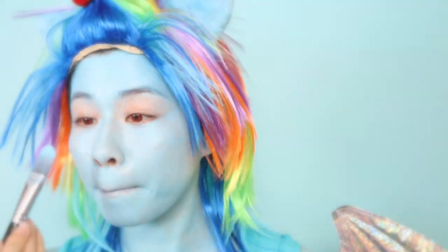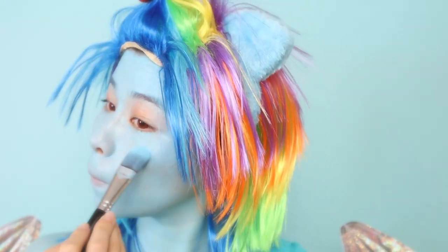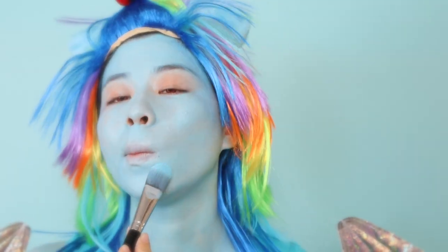As you can see, I have already applied sky blue face paint and the color contacts.